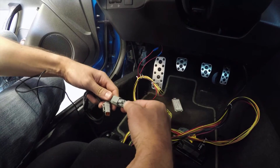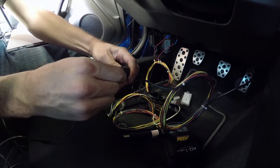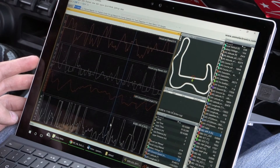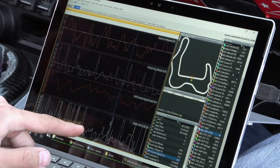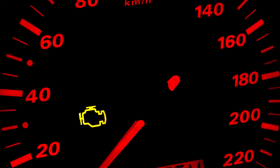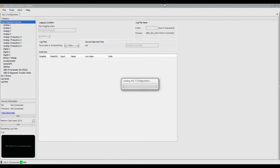So as your hunger for more and more data grows, you'll have the ability to grow the AQ1 with it. In addition to having access to data that can improve your driver skill, it also gives you critical engine data to keep tabs on your engine to make sure everything is running properly. In the event something does happen and you trigger a check engine light, the AQ1 has the ability to read diagnostic trouble codes, or DTCs, and once you make that fix, you can clear them through the AQ1 as well.